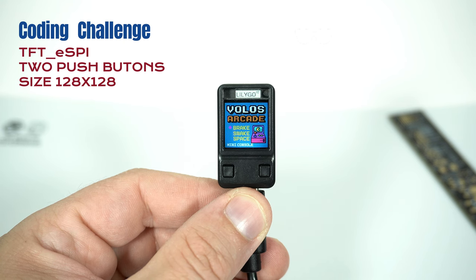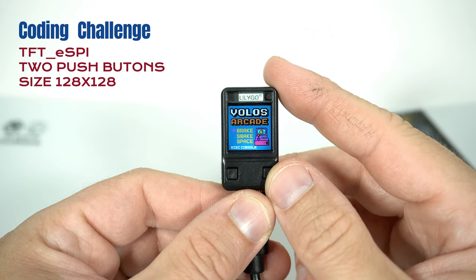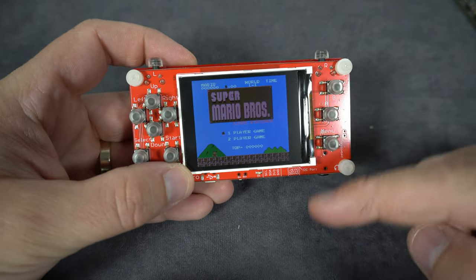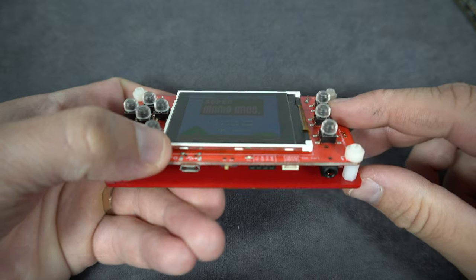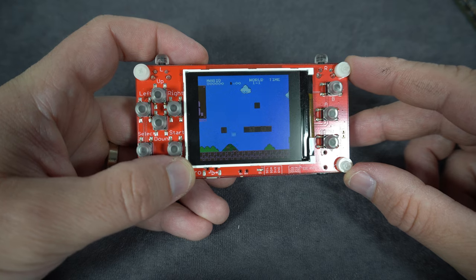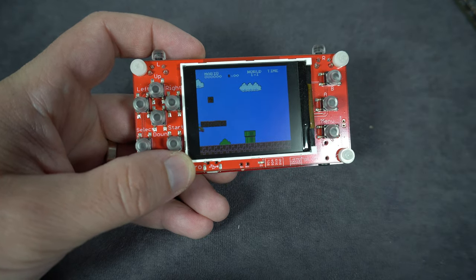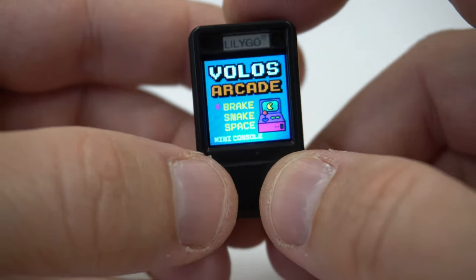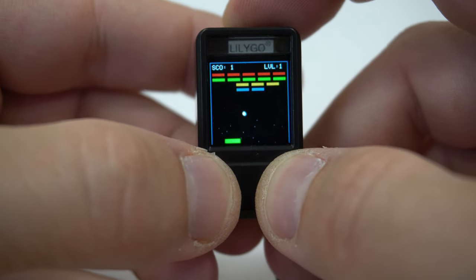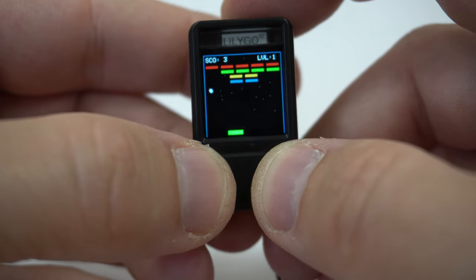When you are finished you can send me your code, and I will show the games I received in a future video. We will choose a winner and I will send this board to the winner, which is really cool. We can also try to integrate a few more games into this awesome 2-button console.